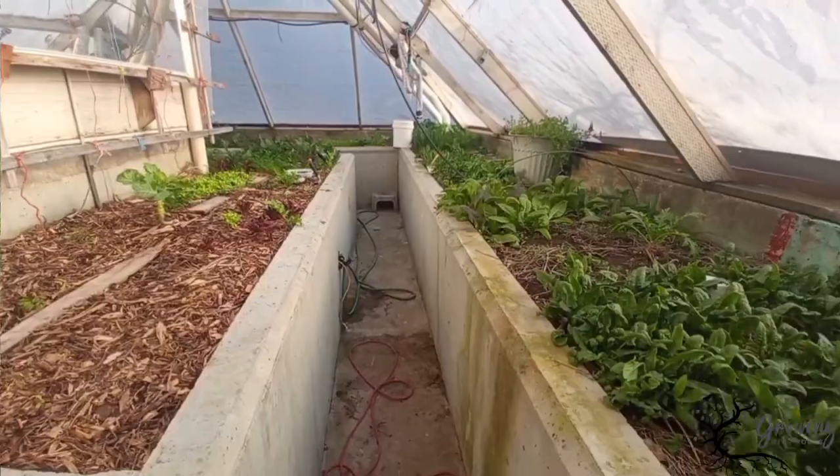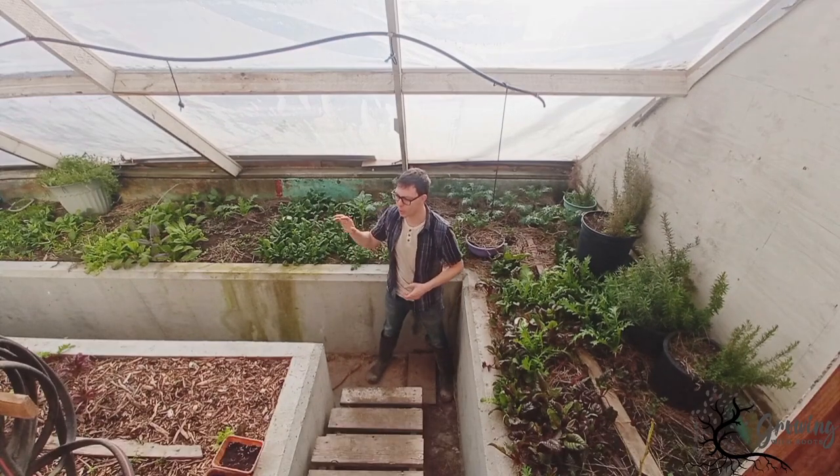This greenhouse has been operating for over 10 years. It can be used in the winter and also in the summer for those really heat tolerant plants. We are underground about four feet. See if you can figure out what used to be in here before it got turned into a greenhouse — figure it out before the end of the video and then I'll tell you.